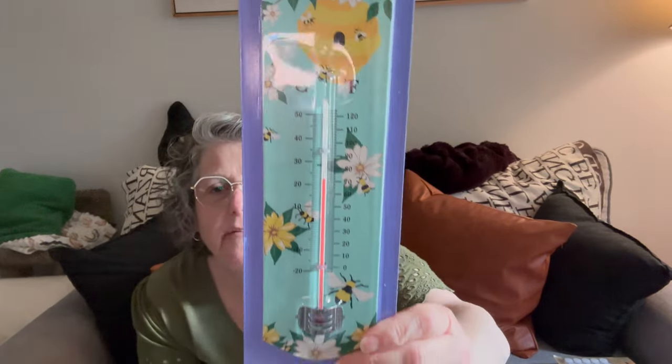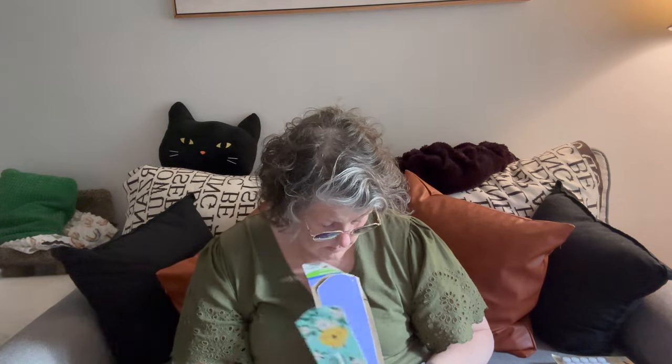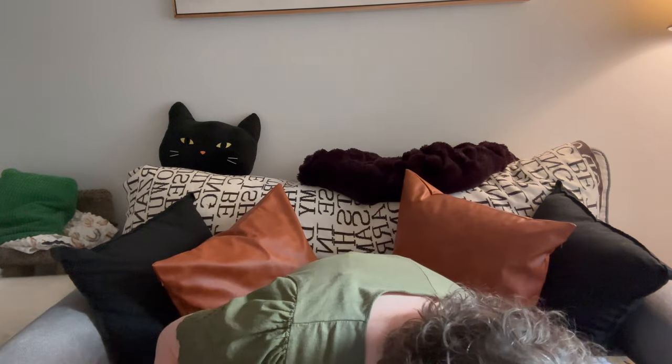I cannot wait to hang this up in my garden area — it's a thermometer for outdoors. It's pretty heavy, it's metal, and it's pretty on track: my house is 74 degrees and this says 72. It doesn't come with screws, but that's okay — I have some. I loved this one because it has bees on it and this teal color, which is super cool. I'm going to hang this outside on my patio so I'll know the temperature when I go outside.